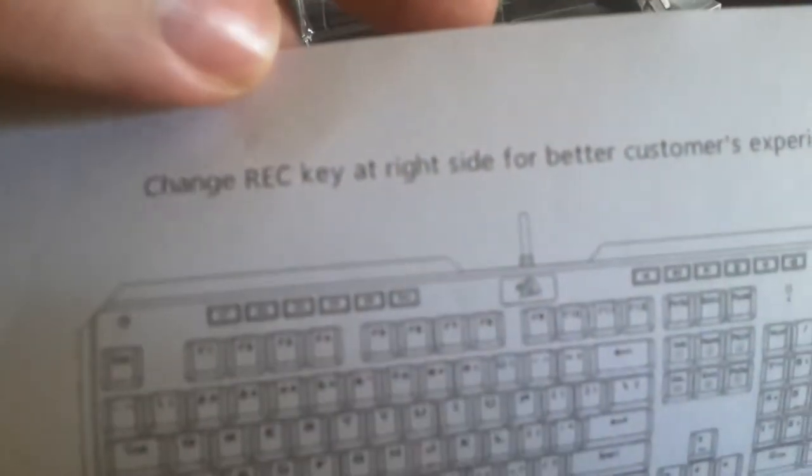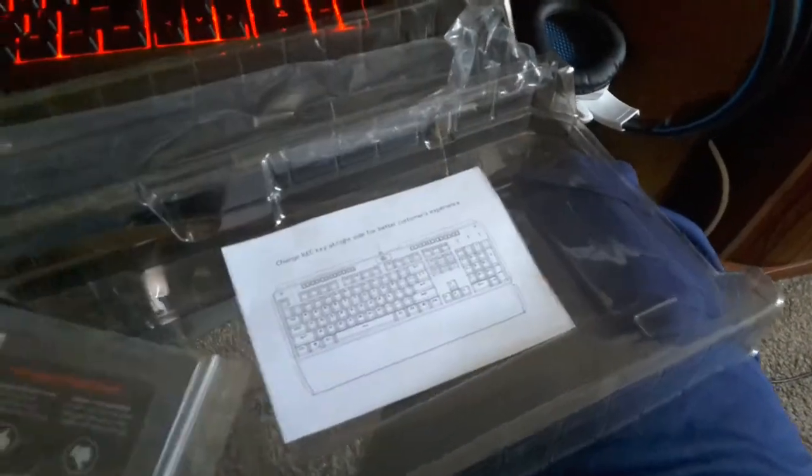Customer experience. Change R-E-Q. I have no idea what the hell that means, but I will actually consult the manual for this. I do know there's some functionality in the keyboard itself. Let's grab the keyboard.